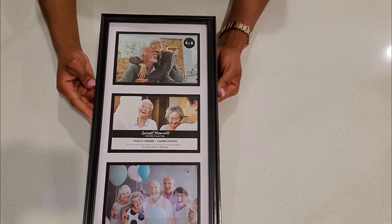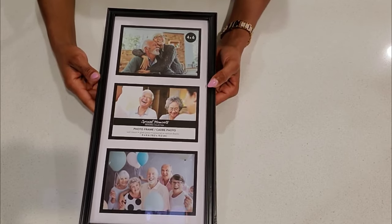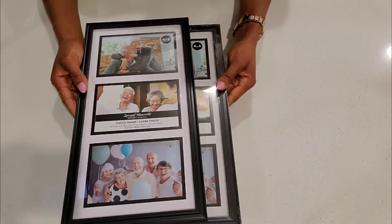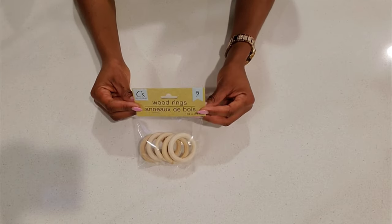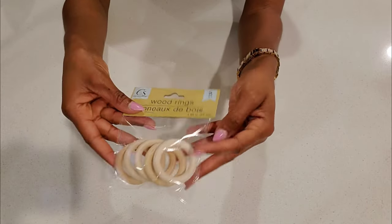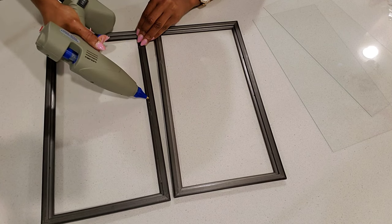For this DIY you will need 4 by 6 inch frames from the Dollar Tree — you will need two of them. You will also need these wood rings, five packs of them.